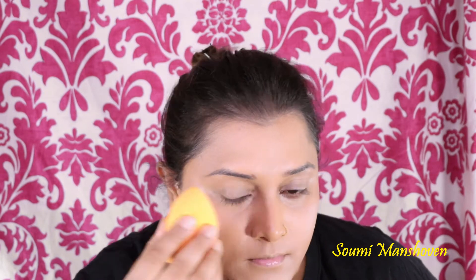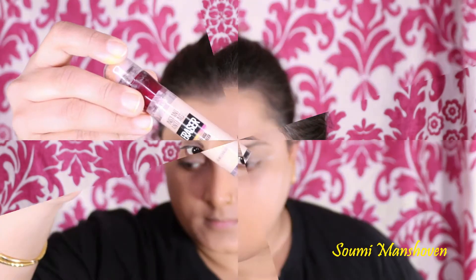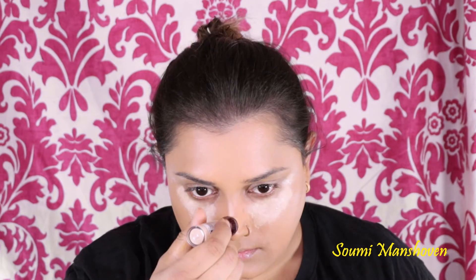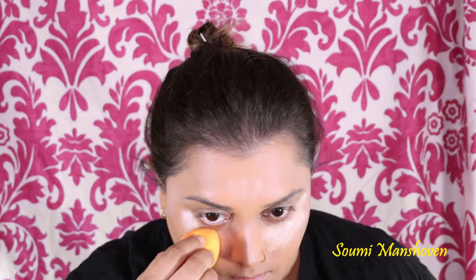Once that is done, I'm taking my Real Techniques sponge and just dabbing my face with it. This will make sure any harsh brush lines are not seen and everything gets blended really well. Next I'm taking the Maybelline Anti-Age Eraser concealer in Neutralizer and applying it under my eyes, on the bridge of my nose, and on my forehead, using the same beauty sponge to blend the products really well.